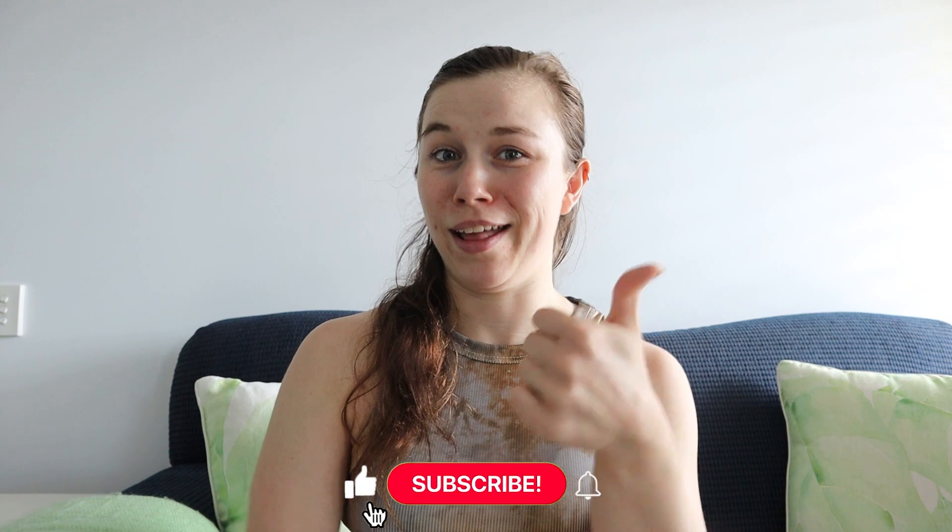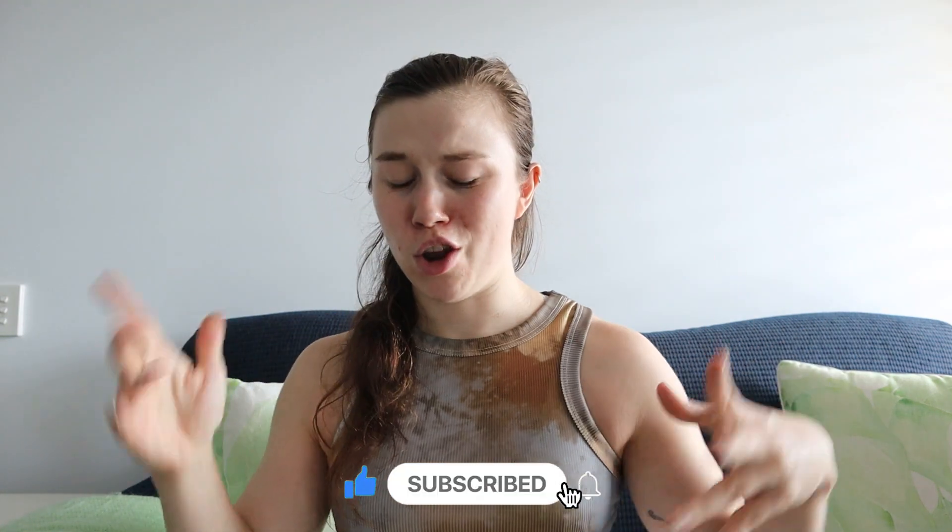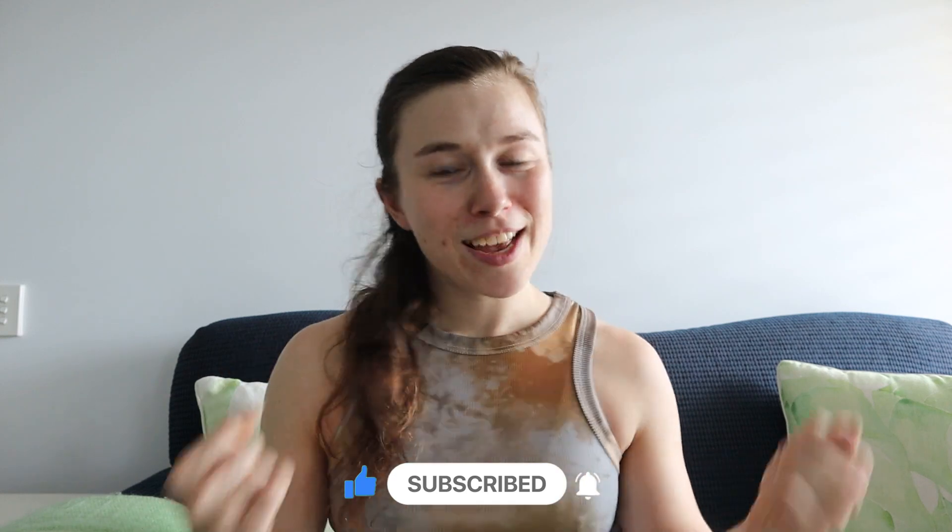If you guys give this a go and find the breakdown helpful, please give this video a like and hit that subscribe button and the notification bell to see more exciting videos like this in 2023. This was from Jason Paul — so thank you Jason Paul for the cool fun little challenge. You can check him out — I'll leave his Instagram name in the description box below. You can check out the original video he posted because I think it's so awesome. And if you give it a go, please tag Jason Paul and me if you found the breakdown helpful. I love seeing you guys try challenges. I will see you in the next video. Bye.